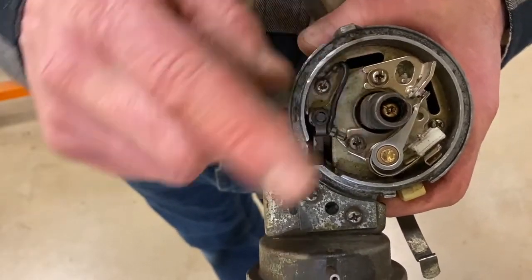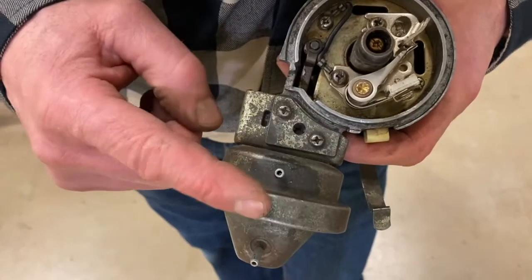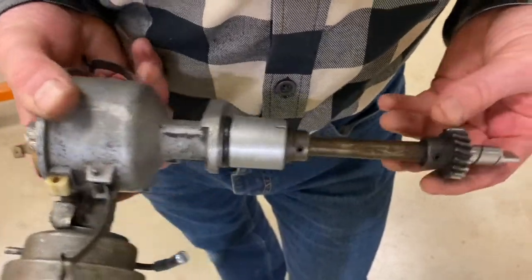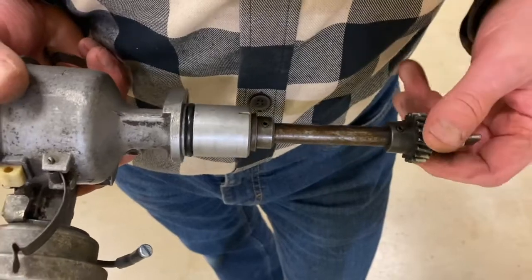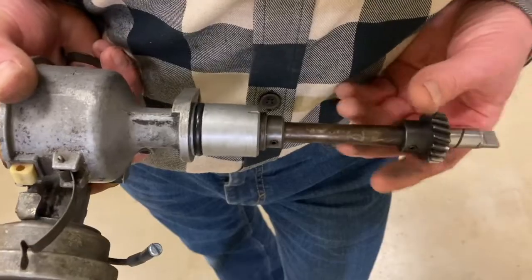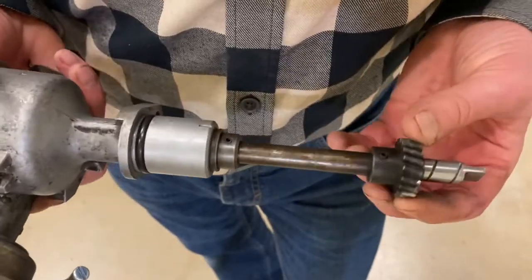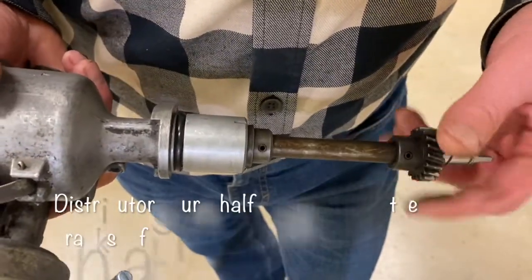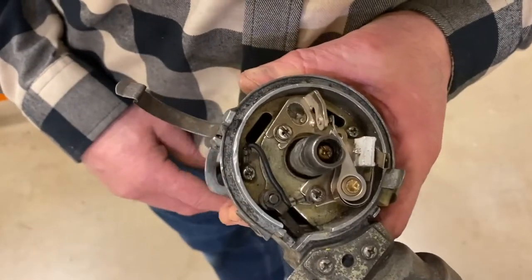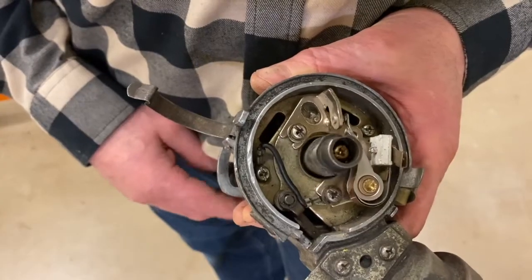Mechanical advance uses weights and RPM to change when the spark occurs, and vacuum advance uses a vacuum diaphragm unit sensitive to the intake manifold vacuum. These distributors were rotated by the camshaft — on the bottom of the camshaft was a camshaft gear called the accessory drive gear. Distributors many times also have a special lug on the bottom that drives the oil pump below. These shafts turned at one half the speed of the crankshaft — on a four-stroke engine we only fire our spark plugs every second engine revolution.